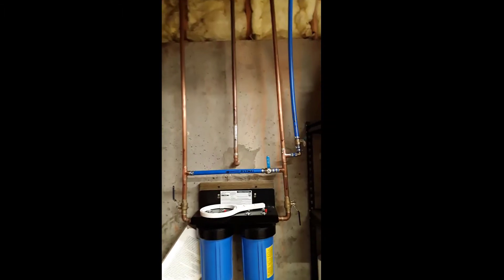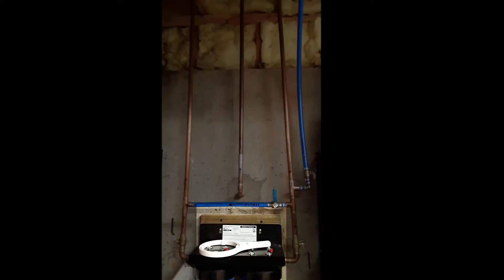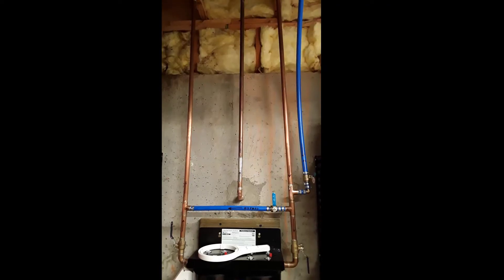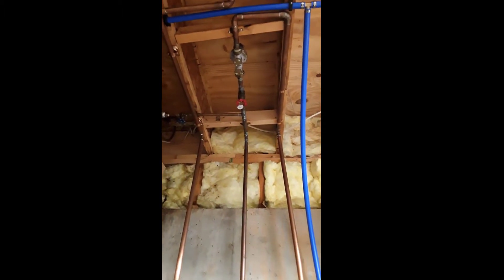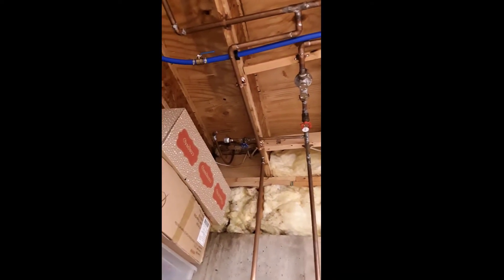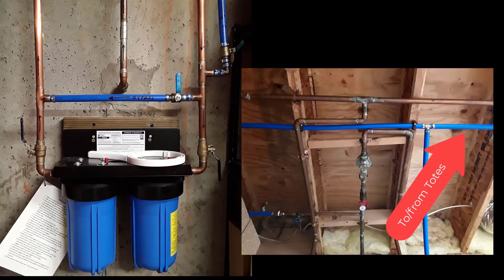Normal operation: city water comes in and runs through an IceSpring five-micron sediment and five-micron carbon filter. If you want to fill up the totes or bring water from the totes, it goes through a PEX line coming in from the right. Depending on whether the pump is running or not, it goes through that little T there. The line coming in from the left is the line from the rainwater replenishment system.